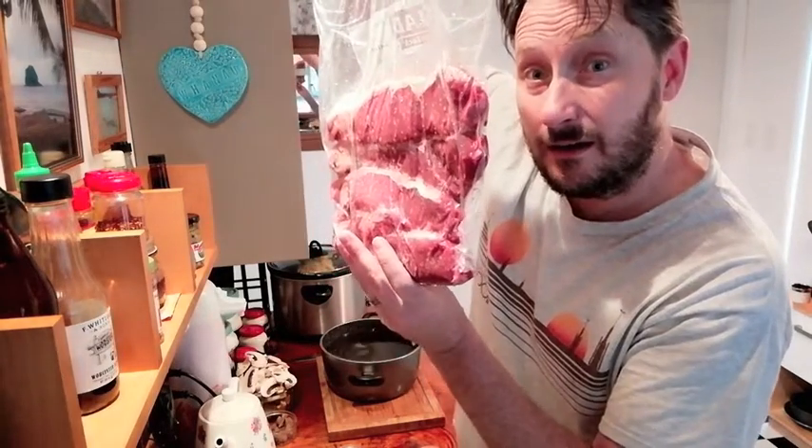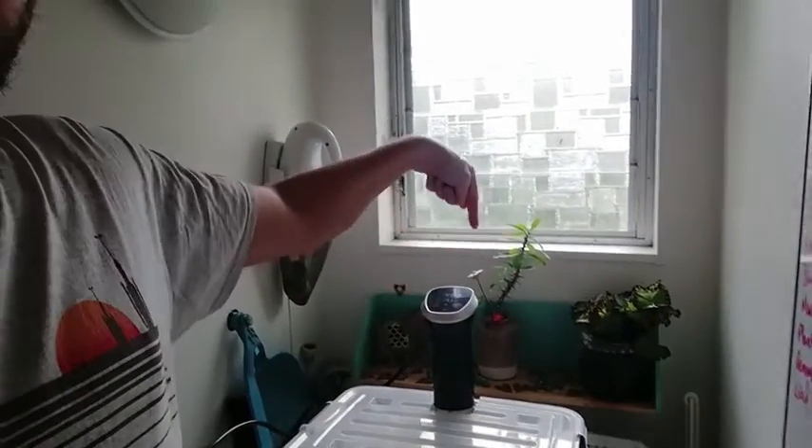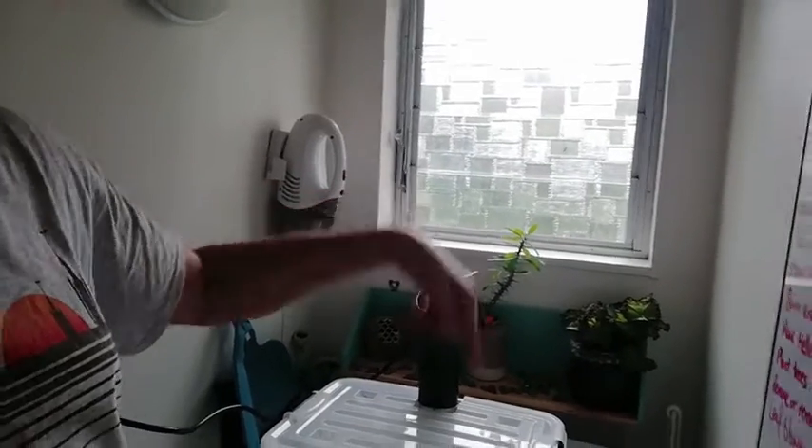This seasoned steak is ready to go into the sous vide machine. Sous vide, you ask? What is that? Well, that is a sous vide machine. Basically it is something with a little temperature control that heats up water that you stick stuff in, and then it cooks it in the water all through. Sous vide is French and it means under vacuum. So basically we're vacuuming the meat, putting it in the water, and it's cooking.